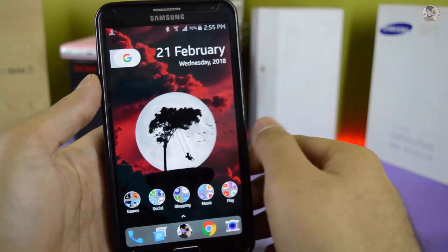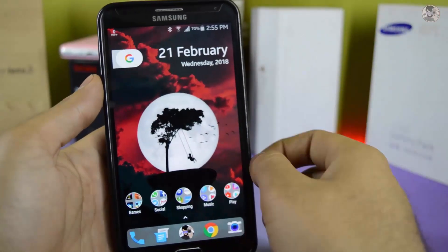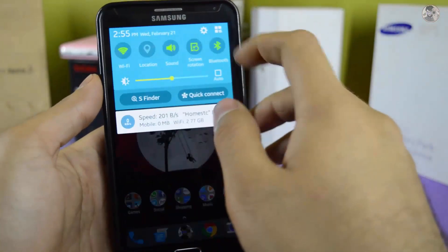Hello guys, how are you? I hope everyone will be happy. Some people have requested that we can put face unlock on Samsung Galaxy Note 3.